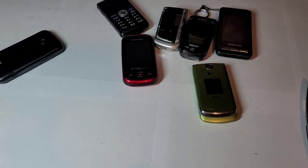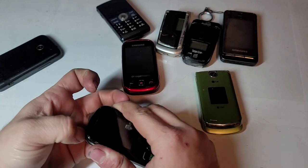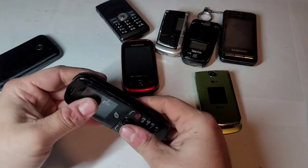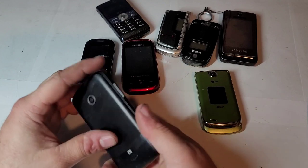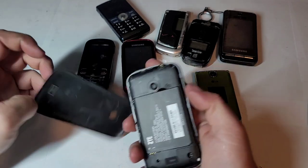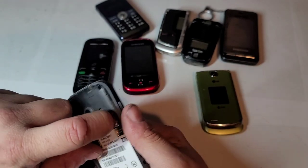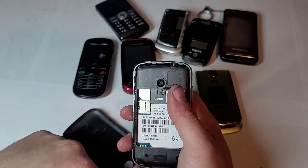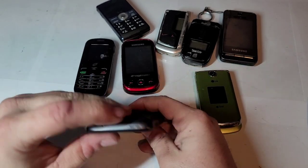Then we have an Alcatel device, which I don't really like these. Does have a SIM card in it — it's a TracFone device. I'm proud of getting rid of these Alcatel phones, I'm proud of selling them. Seems to be dead. And then this is a ZTE device — it's a Z667T. Has a T-Mobile SIM card in it, no SD card either, and it's probably dead — it is.